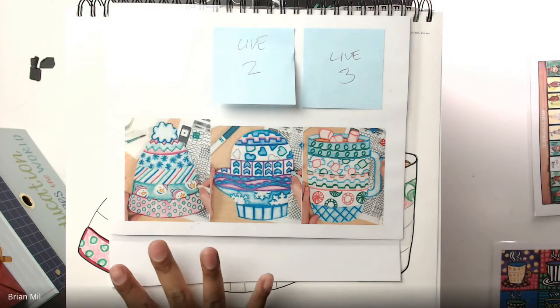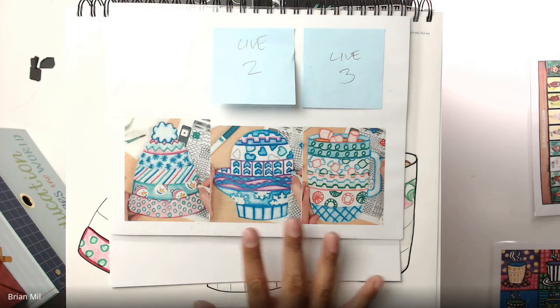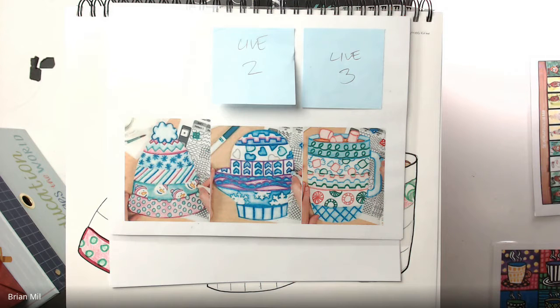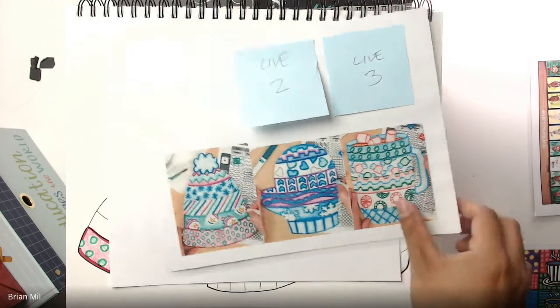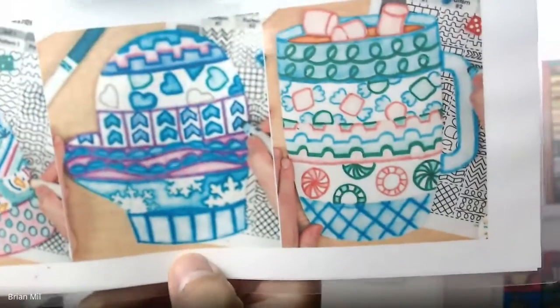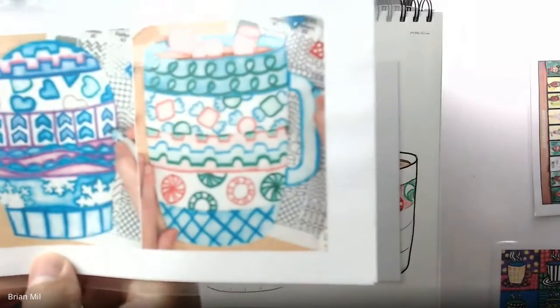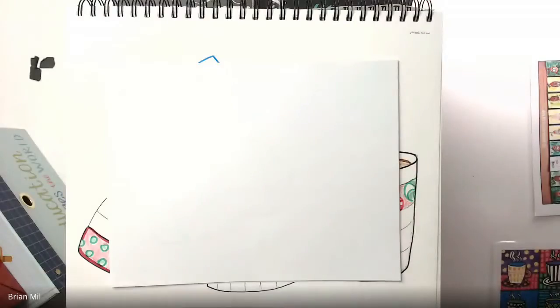So what we're gonna do is draw all three items, and then it's our job to do at least three or four patterns on each of them. We're doing a winter hat, a mitten, and a cup of hot chocolate. All you need is a blank sheet of paper just like I have right here.